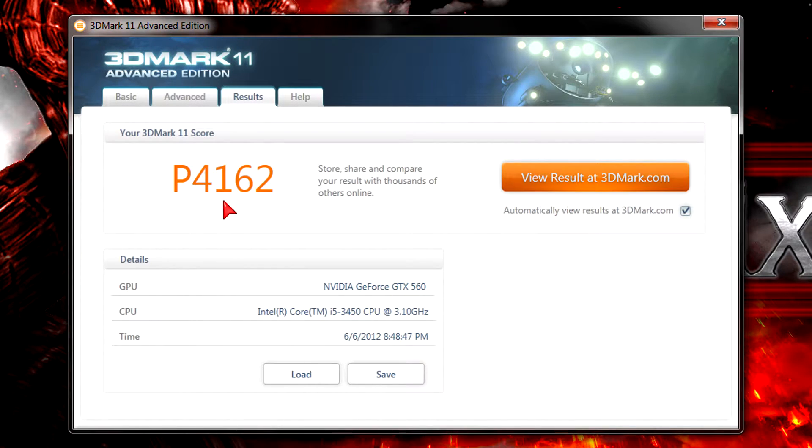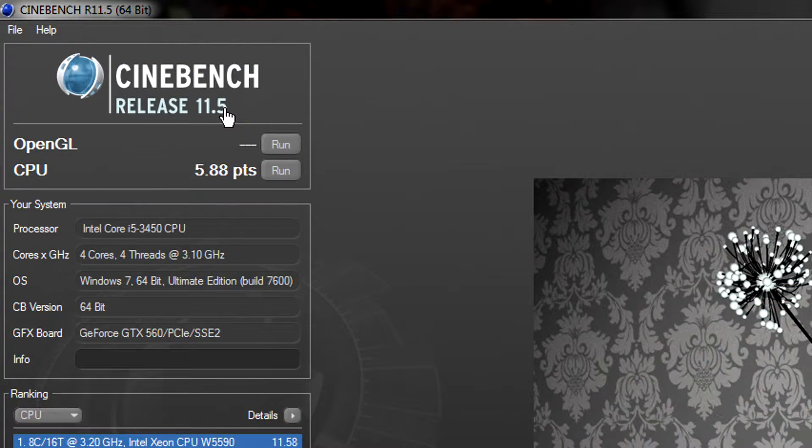You will definitely be able to play games on ultra settings, though keep in mind I was testing this with a GTX 560 non-Ti graphics card. In Cinebench Release 11.5 the CPU scored 5.88 points, which isn't bad, though I'd like to see a little more — maybe 6.0 or so. For the price it's a pretty good score, and if you're thinking of getting this CPU for rendering it will do the job just fine. But none of the Core i5 series CPUs can compete with Core i7 processors in these types of tasks.